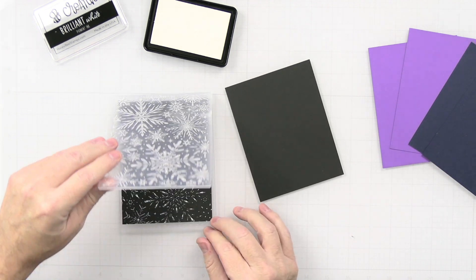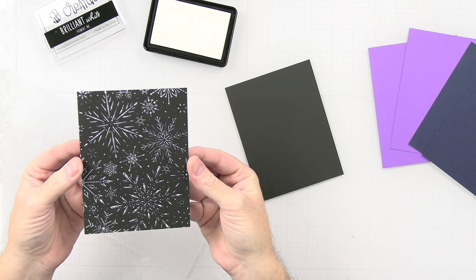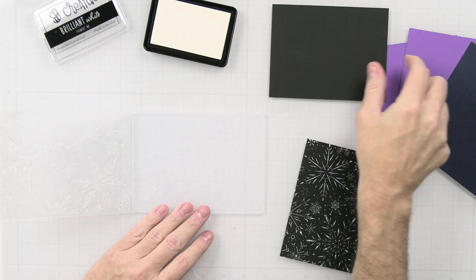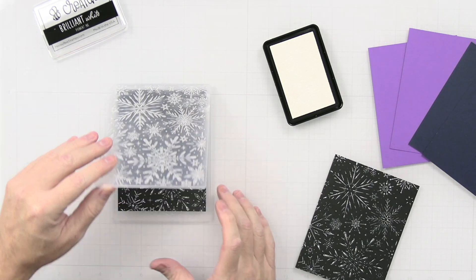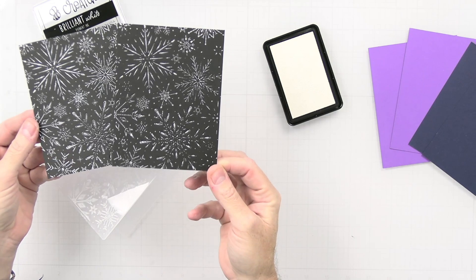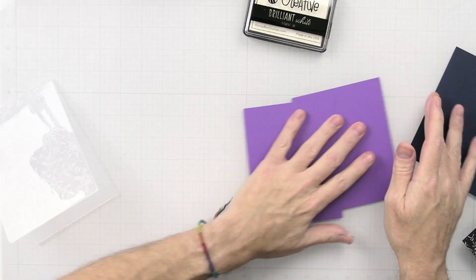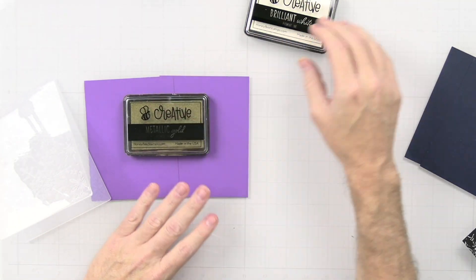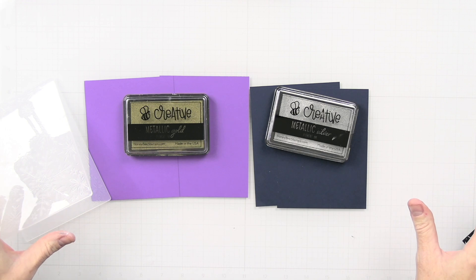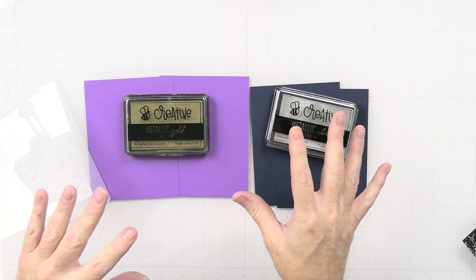After running it through the die cutting machine, we have this beautiful impression — I love that. I'm going to do the same thing for the second piece. Then with the purple I'll do gold ink, and with the navy I'll do silver, using the exact same process. I won't show the gold and silver passes, but you know how it's done — I'll be right back when all the panels are finished.